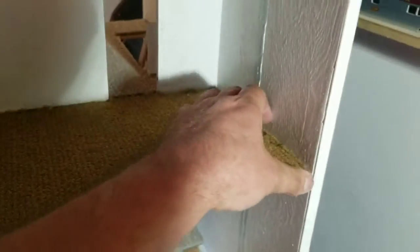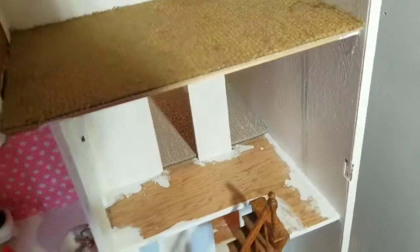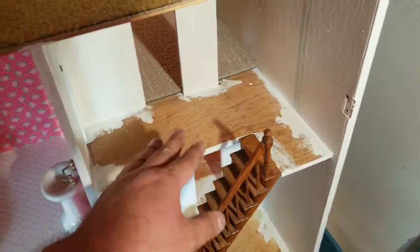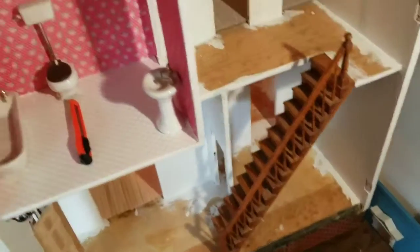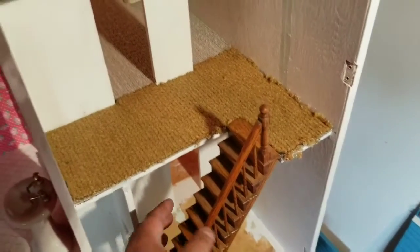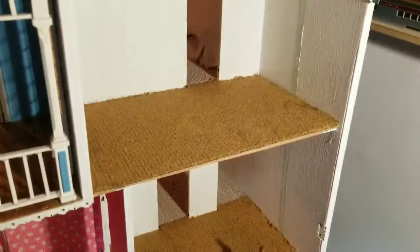I just have to make a piece for this area and I'll have it all carpeted. I just have to get some more hardwood floor for the main level. There we go — all the rooms are carpeted. Well, not permanent yet; I haven't glued it down.